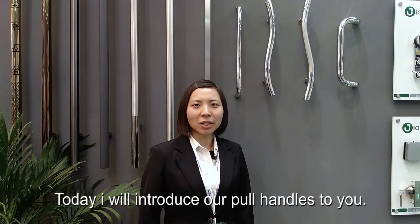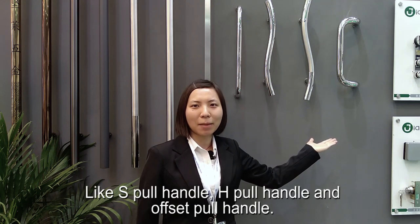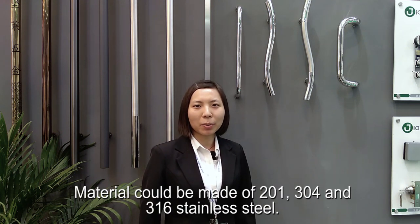Today I will introduce our pool handles to you. You can see we have many different kinds of pool handles, like edge pool handles and offset pool handles. Material could be made of 201, 304, and 316 stainless steel.